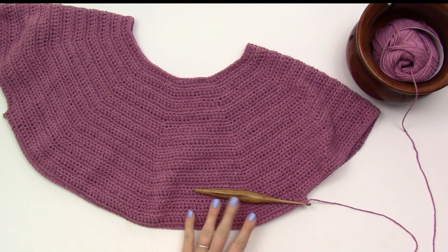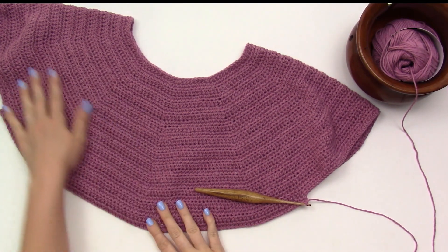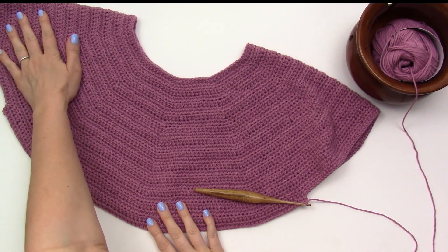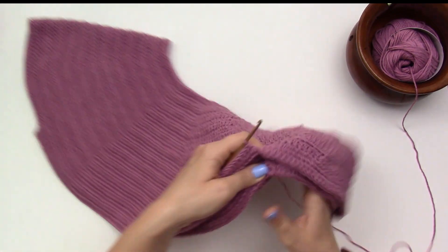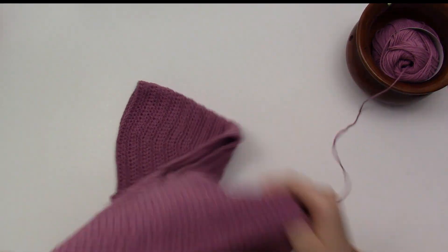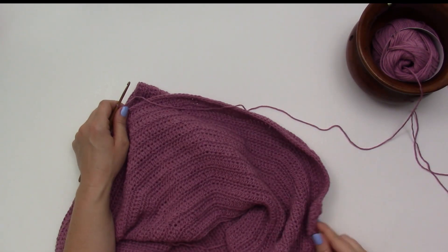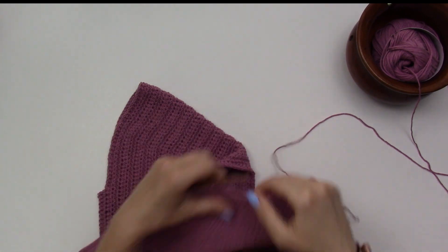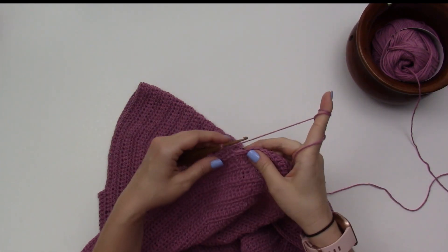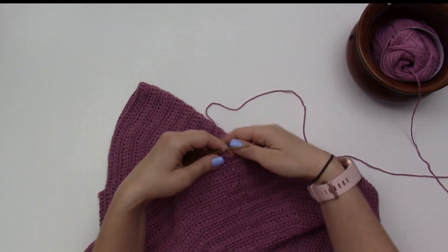Alright, I have worked 90 stitches from the armhole that I created over here. Now I'm ready to create my next armhole. I'm going to do the exact same thing — I am going to skip 60 stitches and then work 45 more on the backside and join. And I'll be done with this round. Let's skip these stitches.